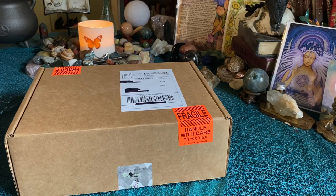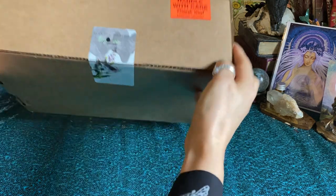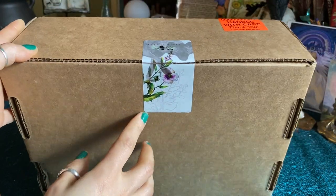Hello and welcome back, I hope you guys are all having an awesome week so far. Today we're going to be doing the Luna Luxe box from Wolf in Time, and look at this beautiful sticker on here.